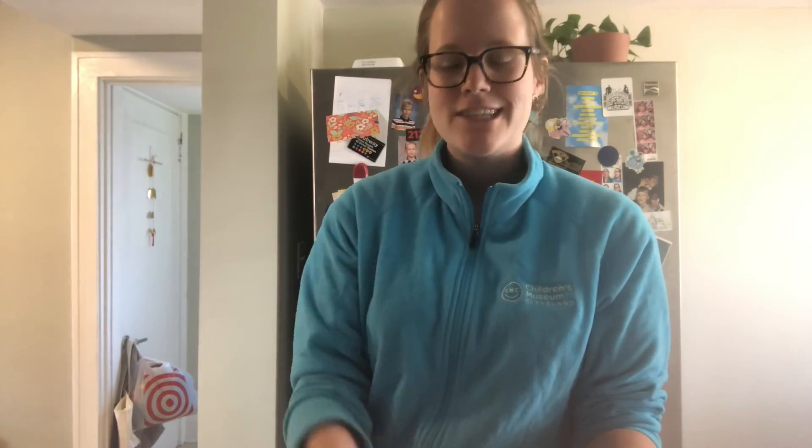Once you have a good consistency — just kind of like a cookie dough consistency, good enough to work with but not too wet and not too dry — you're going to form them into these little balls. I just get some plates out and make these balls, and then they're good to go. If I had some chocolate chips, I'd put a few on top for the kids. You can also put some nuts on top. It's up to you and what your family likes to eat.